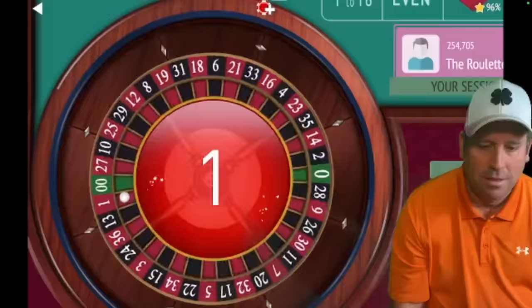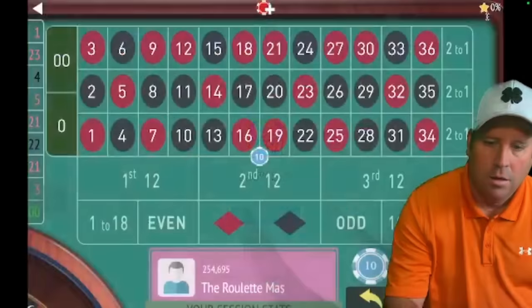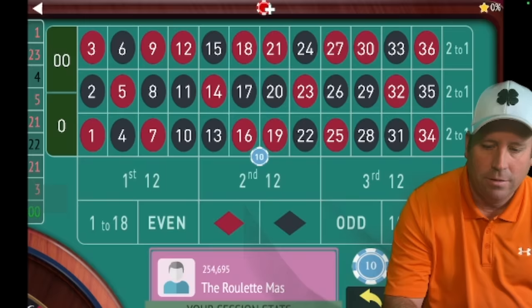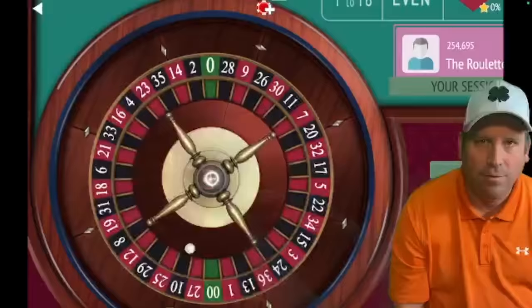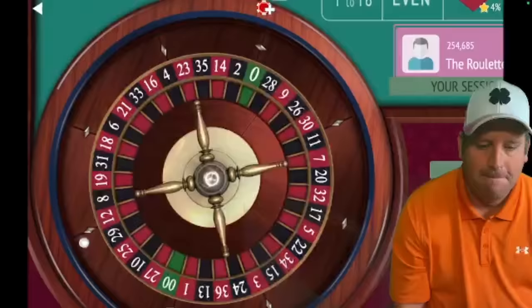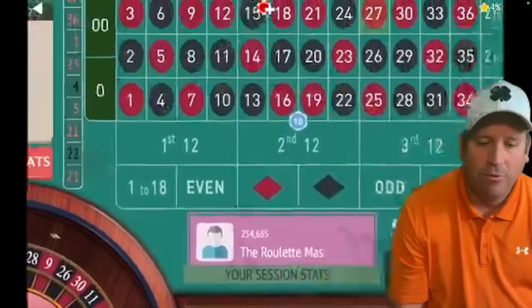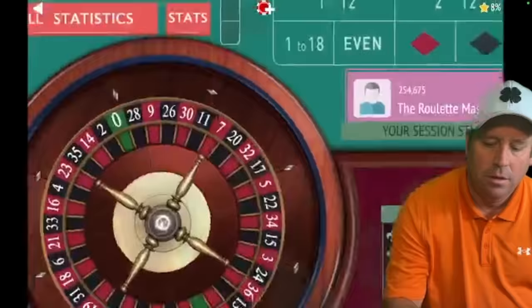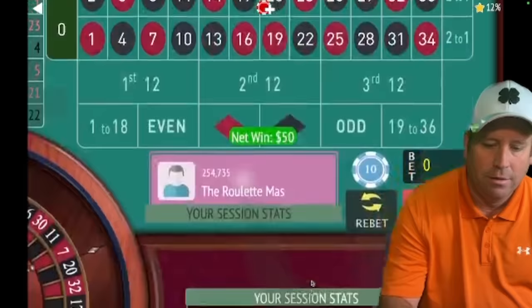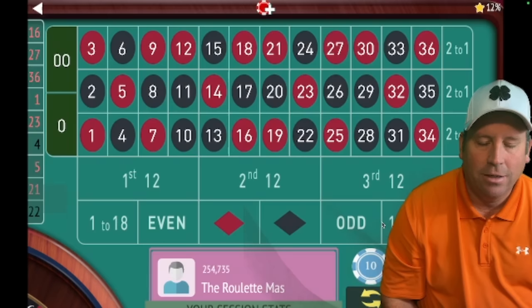There's another loss on second 12, so now we go to phase three: $10 on the double street, 16 through 21. We have up to three chances to win here. First attempt is a loss. We're going to do that again — we do this for three times before we move on. 27 red — one more chance on the double street. 16 red — we won there! We are up $190.